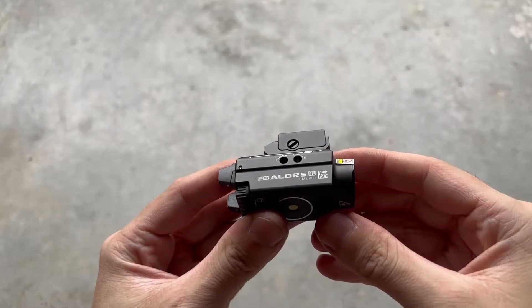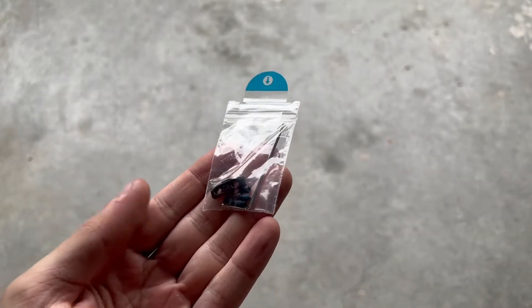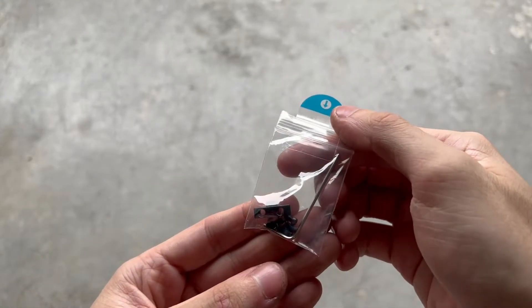Included in the box is the light, the user manual, the magnetic charging cable, a 1913 rail adapter, as well as a couple of replacement screws.